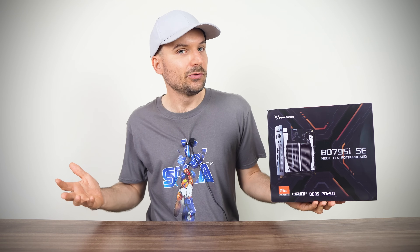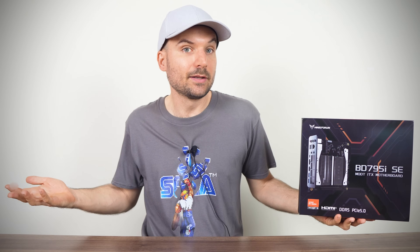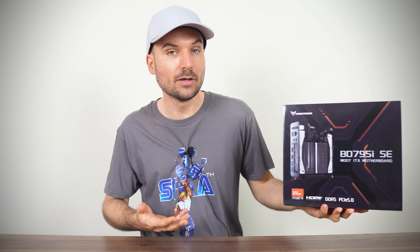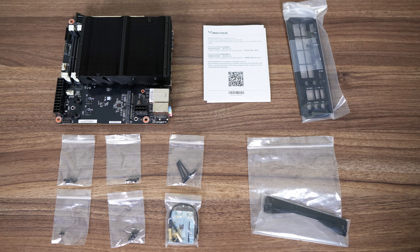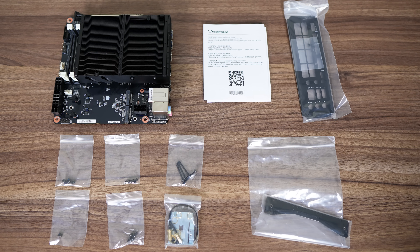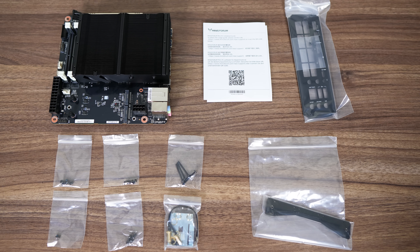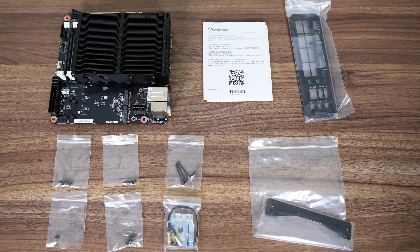On the one hand, you do get to choose your own parts. On the other, there are more limitations than with a desktop ITX board. For a complete build, you'll need a 120mm PWM fan for the CPU, a case, DDR5 SODIMM RAM, an NVMe SSD, and an SFX or ATX power supply, depending on your case.